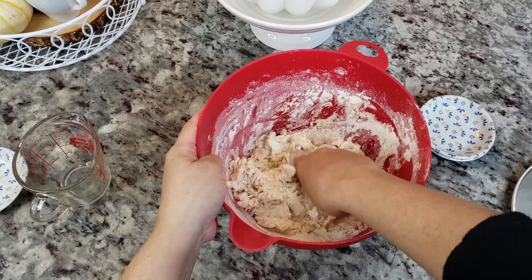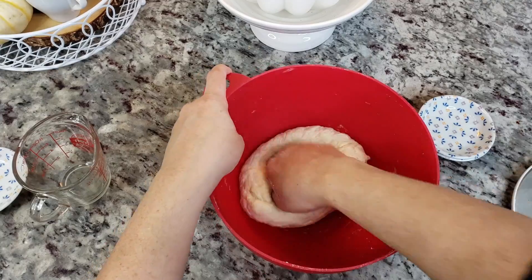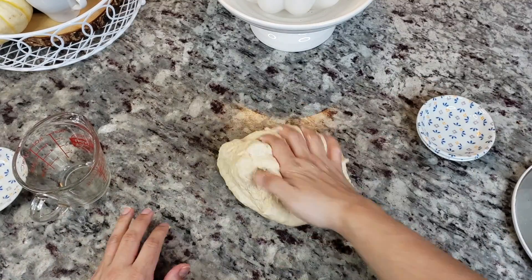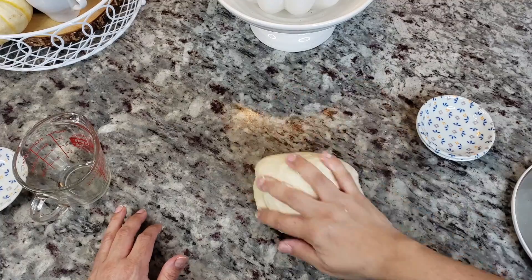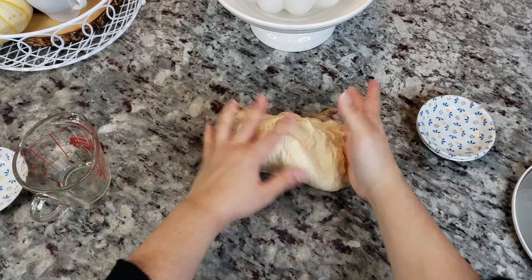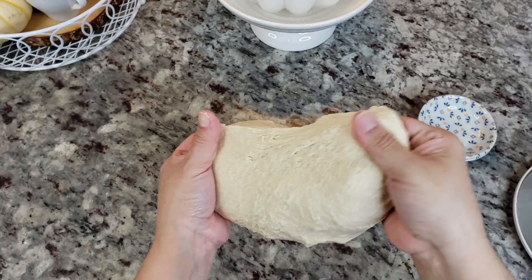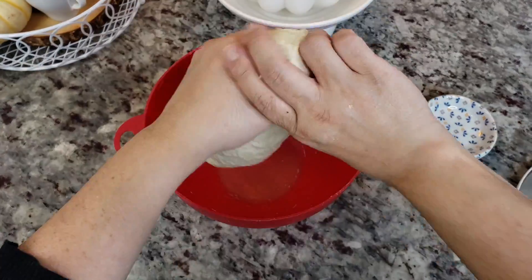If you do have the anise and cinnamon, I suggest using them — they add a wonderful aromatic flavor to the dough. I'm going to combine the dough, and once it comes together and I've scraped all the excess flour from the sides of the bowl, I'll place it on my work surface and knead it for about 10 minutes. If your dough is too wet, add a tablespoon of flour at a time; if it's too dry, add a little more liquid.